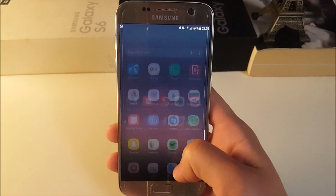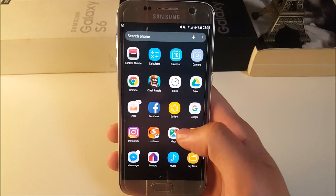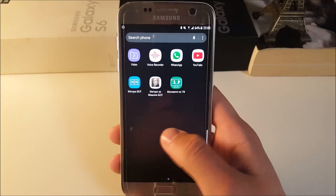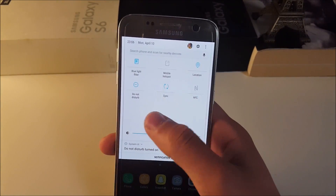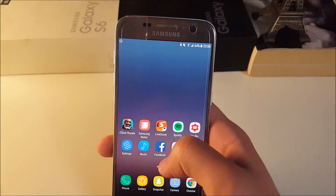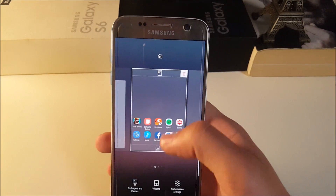This ROM is probably the most stable ROM I have ever used. I know you're hearing this again, but as the ROM gets updated it gets even more and more stable, so it continues to surprise me a lot.